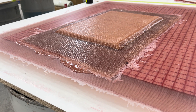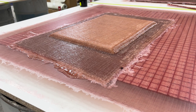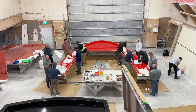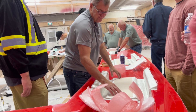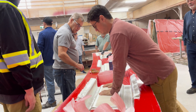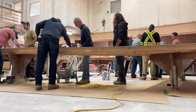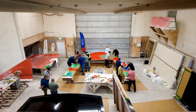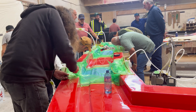So we did a flat panel here, but what we're going to do is show more geometry in the part to show you how you would have to bag that. Virtually, it infuses the same way, but we have to make sure our vacuum bag is positioned properly and there are no vacuum leaks.